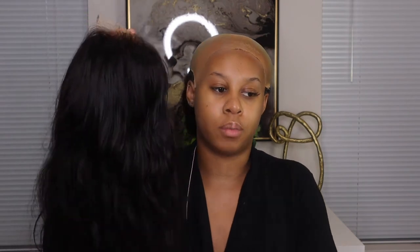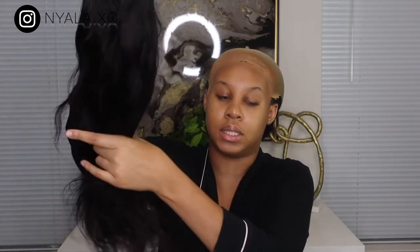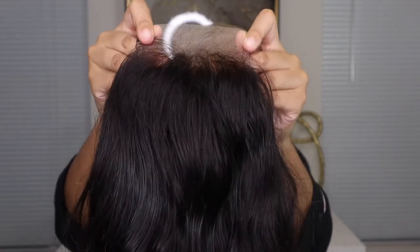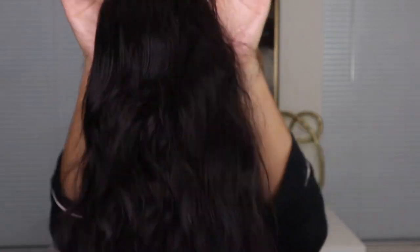So you guys, this is the wig I got from You Nice Hair. It is a 4x4 closure, 16 inches, and the texture is straight. I did wash and condition it, so this is its natural texture, which is so pretty. I already bleached the knots, so the knots look pretty good. Don't mind my nails, but yeah, it came pre-plucked and I just plucked a little bit more so it could be a little more plucked.